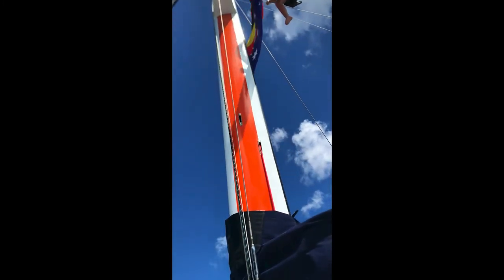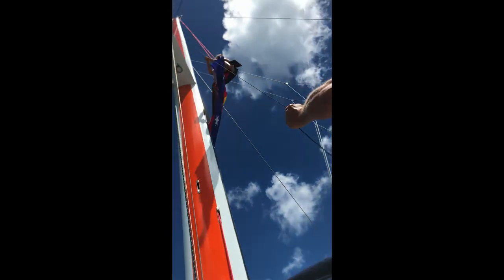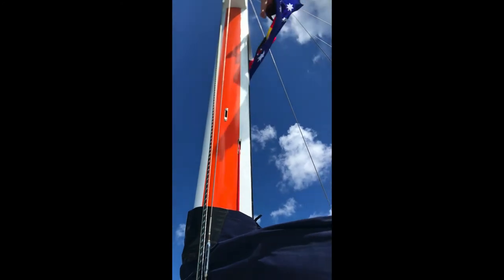Ok, that's good, ok roof start, really easy now. So what you have to do Ruth, is unlock that jammer, the red one.